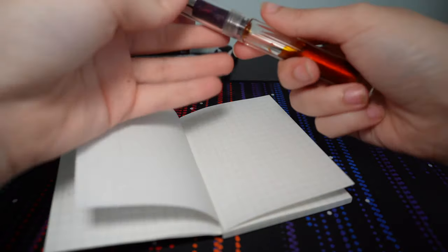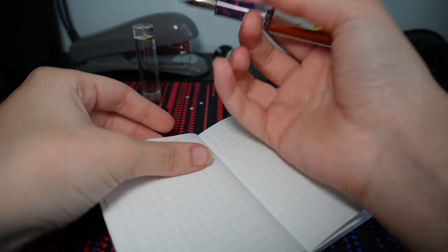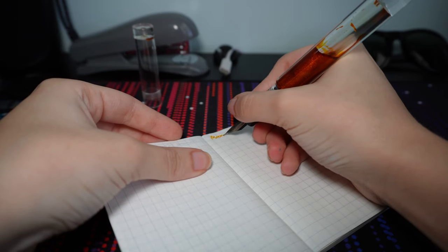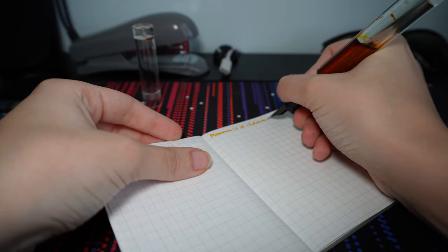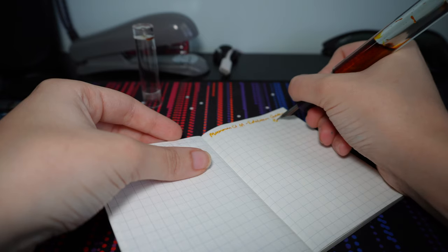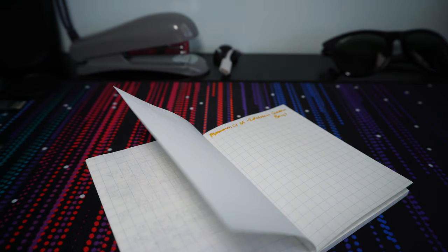I'll do a little writing sample with each pen I show — I think they're all inked except one. So we have the Moonman C1 Medium with Edelstein Golden Barrel.